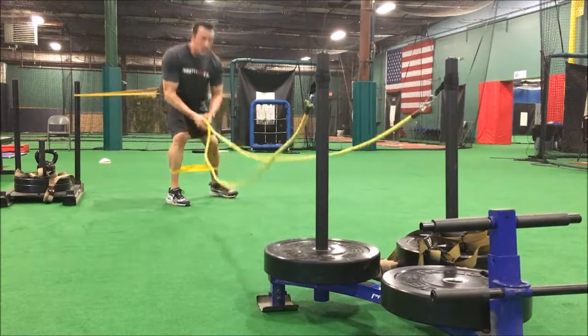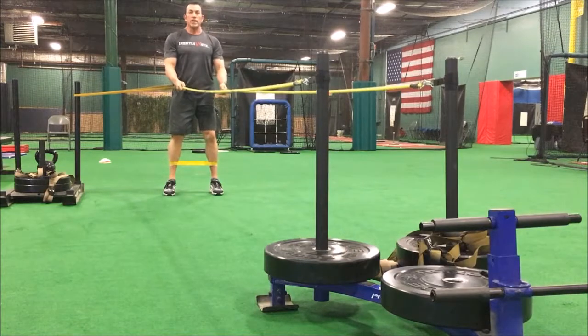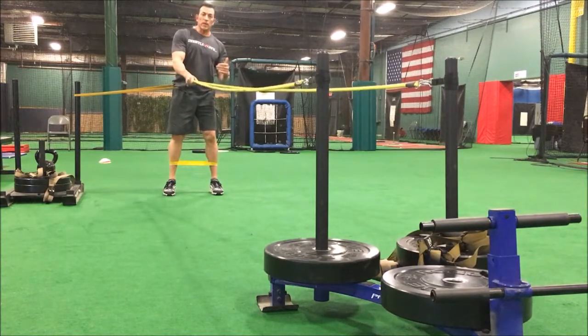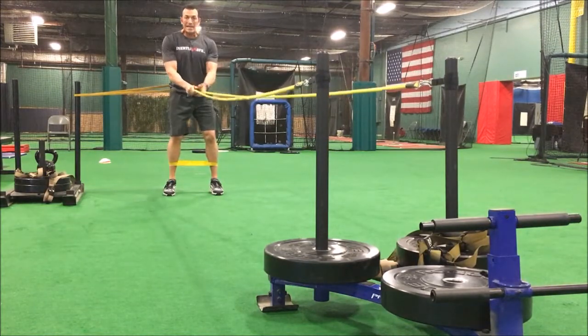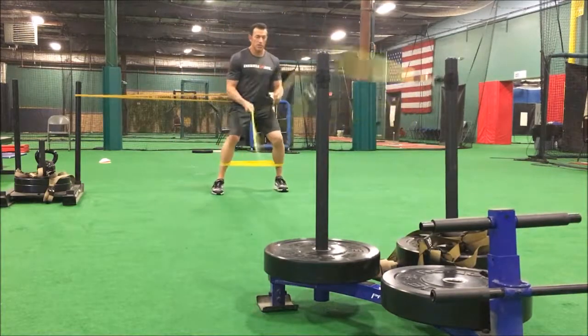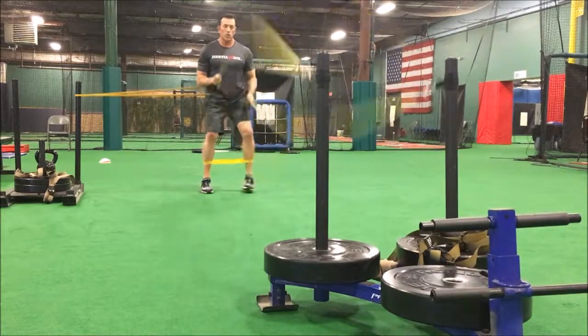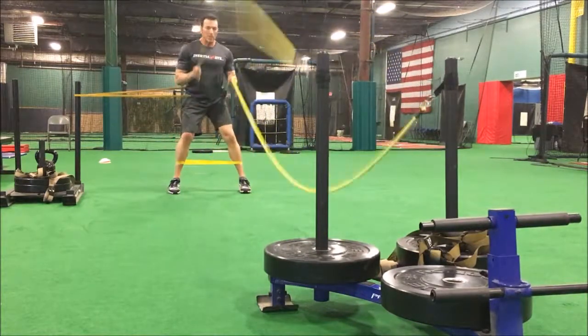I'm going to utilize the inertia wave and go through different movement patterns as I walk laterally. Again, this is more for hip stability — to activate the glute medius as I go through these motions, nice and slow, nice and controlled.